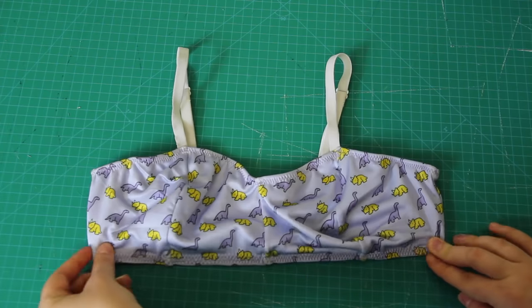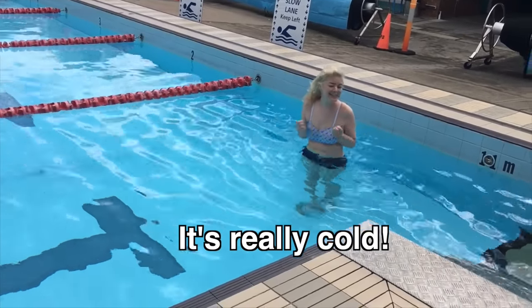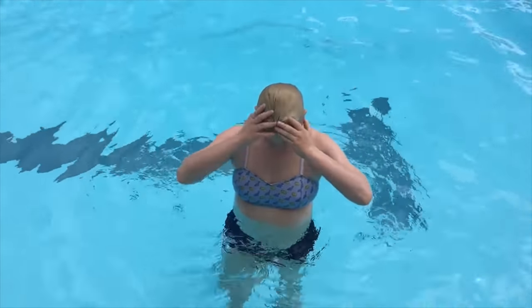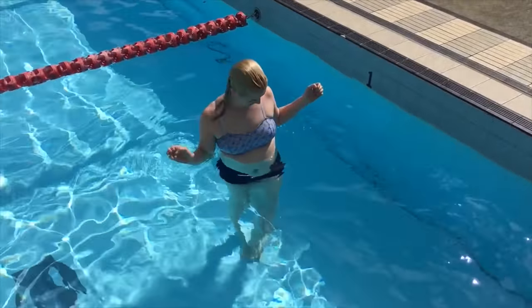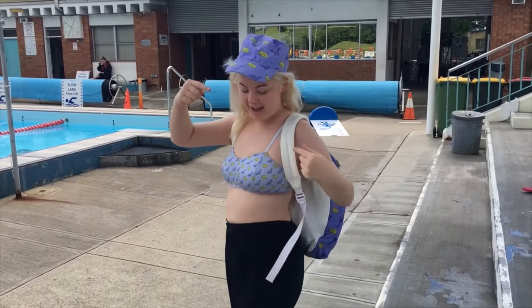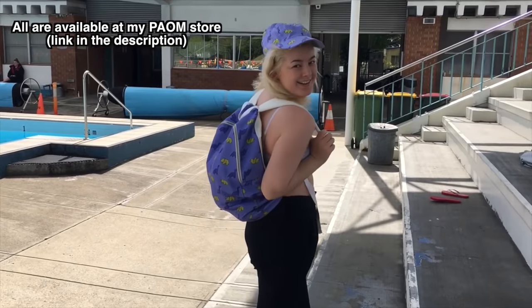And that is my swimsuit top, done! The next step is to go and try it on and test it out at the pool. I was also really excited because I have a matching hat and backpack made out of the same material — and because I'm a massive dork, this made me incredibly happy.